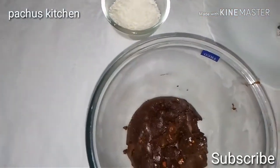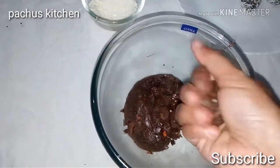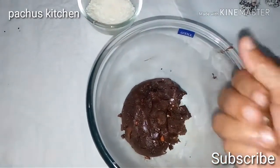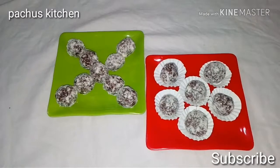We will try to make a small amount of water. We will get 15 Oreo balls ready for this video.